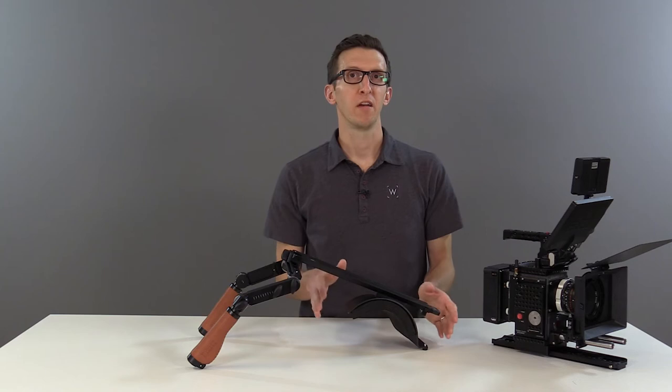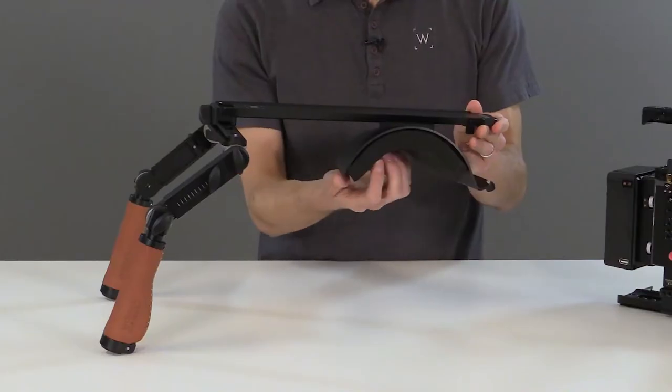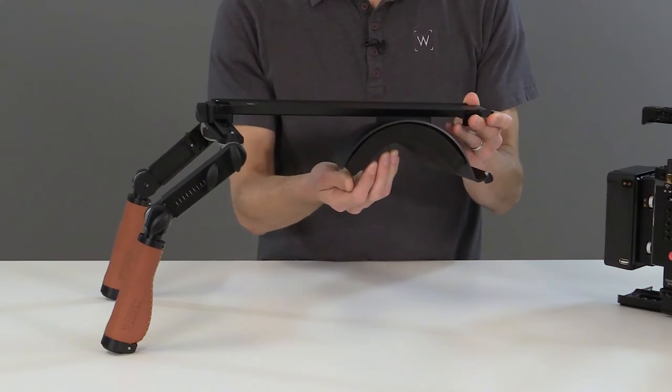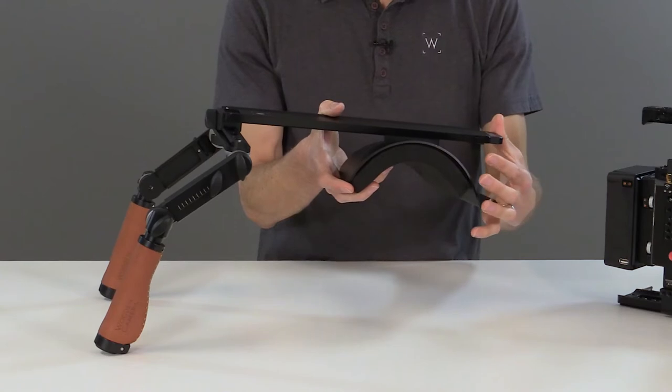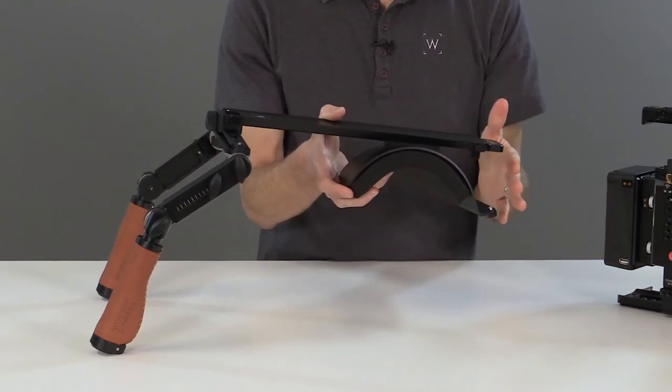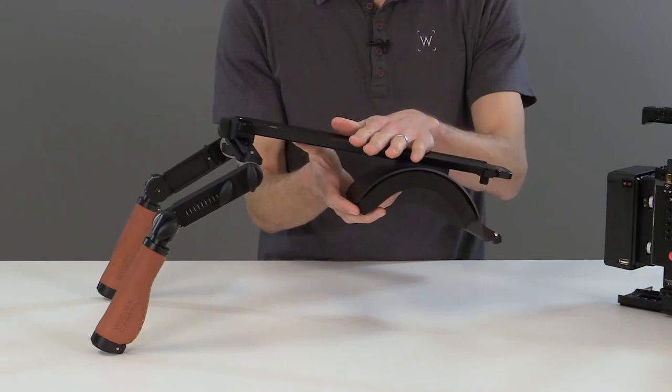We've improved the design of our ShoulderPad to be very durable and user-replaceable. The pad itself is attached by Velcro. On the back, we've added rubber bumpers which aid in setting the rig down. We've improved the latch on the side to make it more easy to install your bridge plate or dovetail clamp onto the ARI standard dovetail.